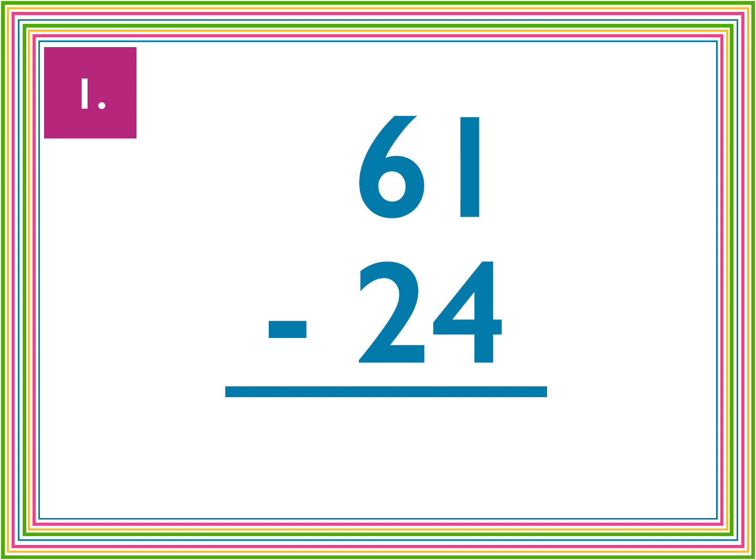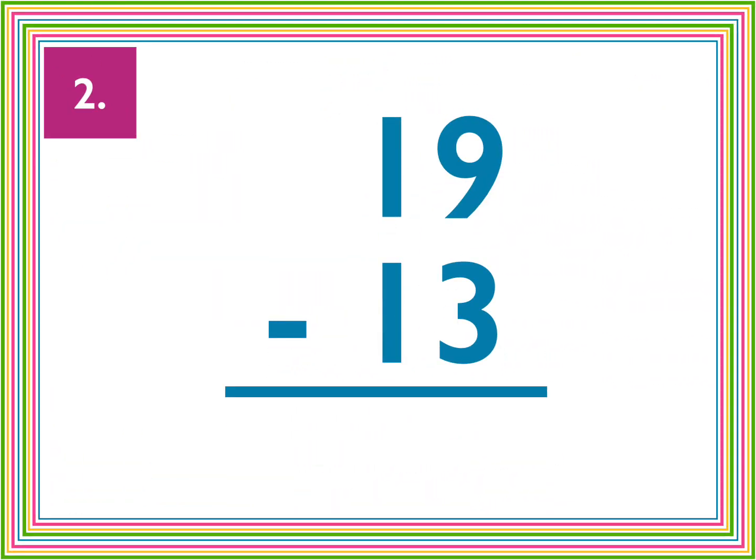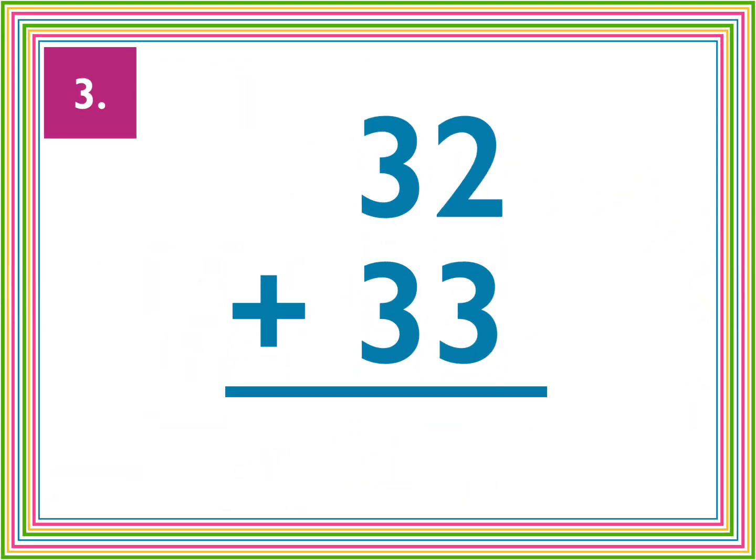Let's go. Number one, 61 minus 24. Number two, 19 minus 13. Number three, 32 plus 33.